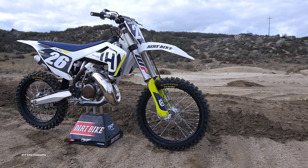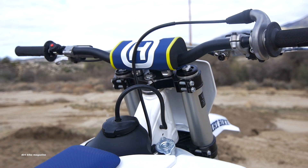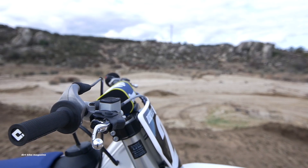Husqvarna's TC125 didn't see any major changes for 2018. It's basically the same bike that came out in 2017, with some minor updates in the suspension department.